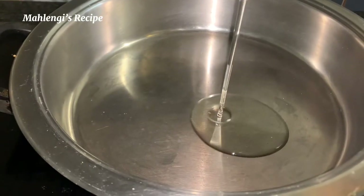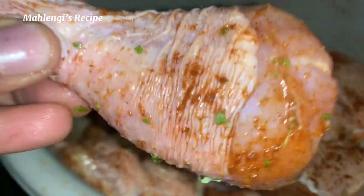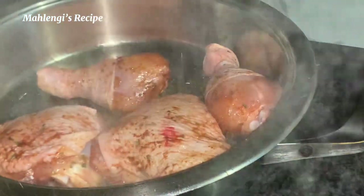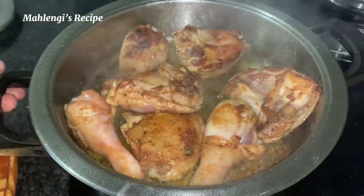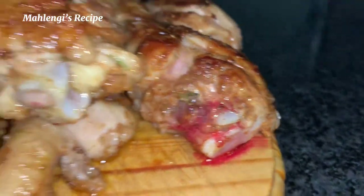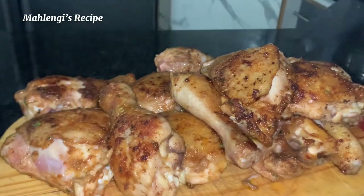In a pan, add some cooking oil so we can fry the chicken. It must be nicely seasoned — we don't want chicken that looks like it's been through so much. Fry it golden brown; don't burn anything, it must look proper and presentable. As you can see, if there's still blood, you're not done — stay in the kitchen and continue to do the work of the lord.